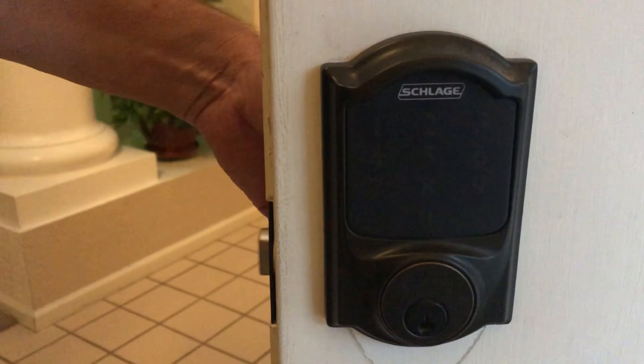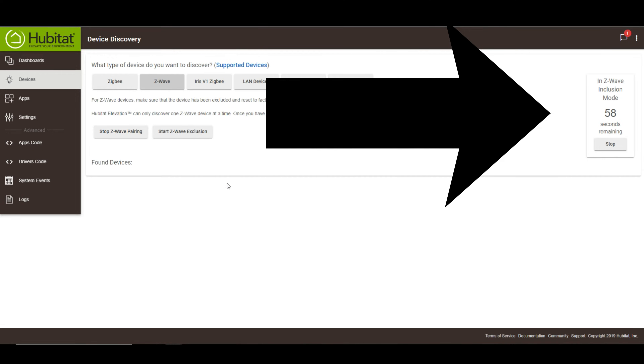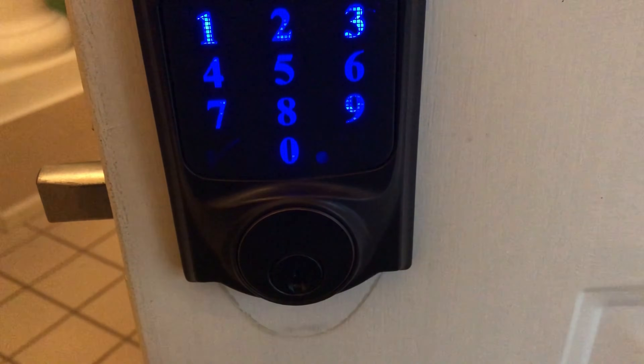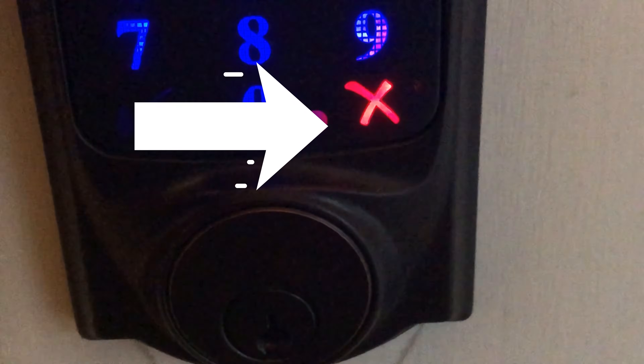Now that we've got that out of the way, the inclusion process works identical to the exclusion. Make sure that the deadbolt is extended in the locked position. Place the hub into inclusion mode and complete this within 60 seconds. Press the Schlage button, enter the six-digit programming code — you should notice a yellow light flashing. Then press the zero button; the orange light should start flashing rapidly. If you see a green check mark, your lock has been included into the Hubitat. If you see a red X, you're not included. You can also verify this on the inclusion message in the hub. If you're still having problems using a normal Z-Wave Plus switch as your repeater, that could be the problem in and of itself.